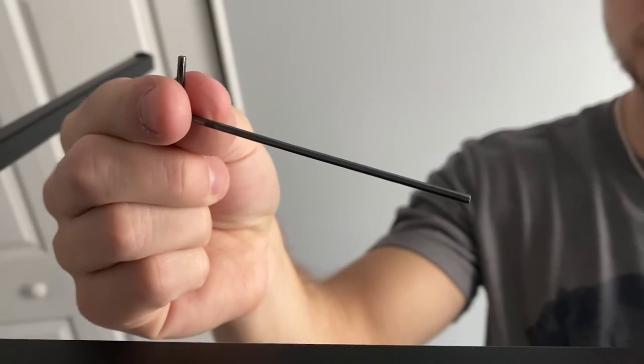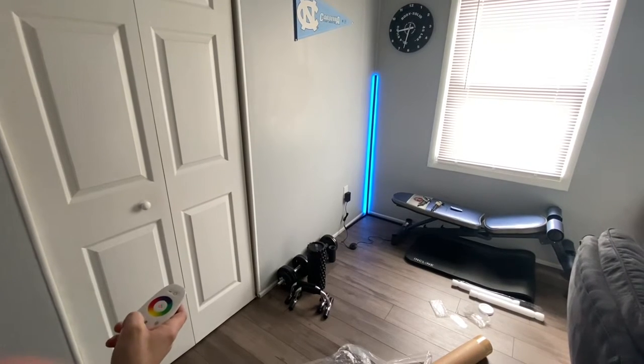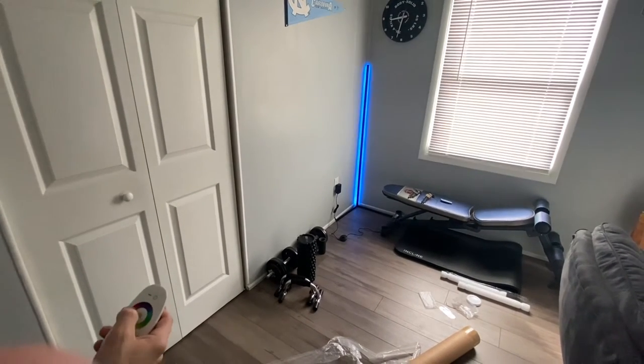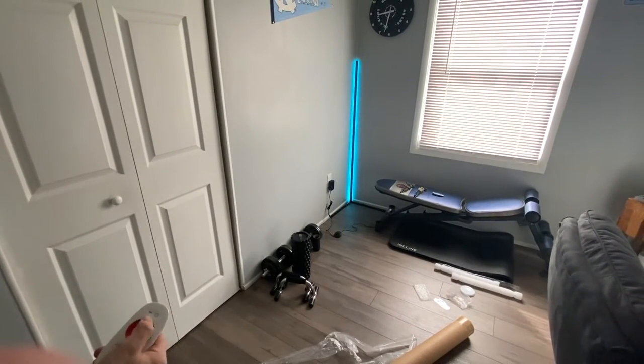Most people probably have this tool around their house or something similar, where you can unbolt the little bolts. You will need to unscrew them just a little bit in order to slide the legs on properly.